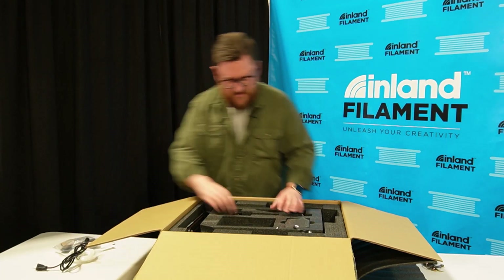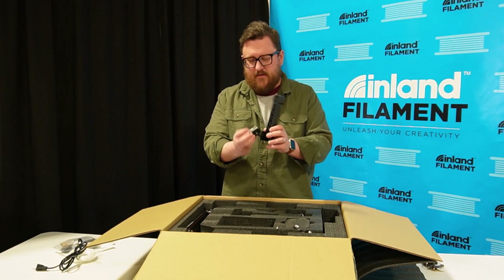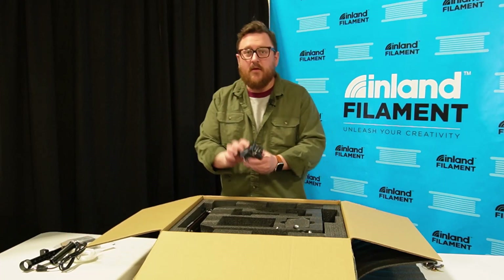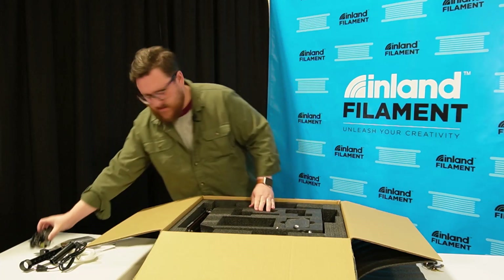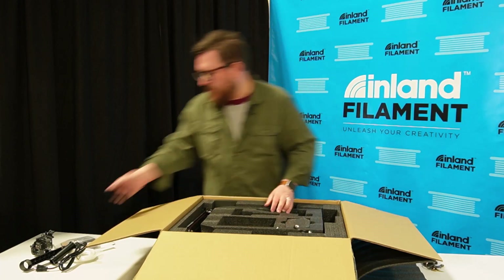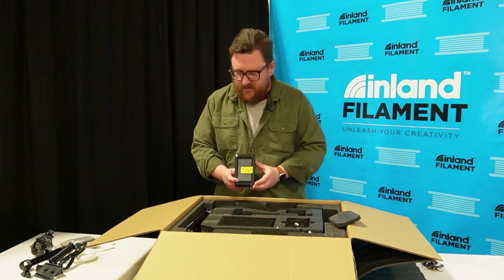We've got the power supply. Looks like the filament part of the filament holder plus the run-out sensor, and another part of the filament holder. We've got the hot end — direct drive hot end. I'll be honest, I haven't put one of these together, so there are maybe parts I'm not familiar with. I have put together many, many 3D printers in the past, but never an Ender 3 S1 Plus.